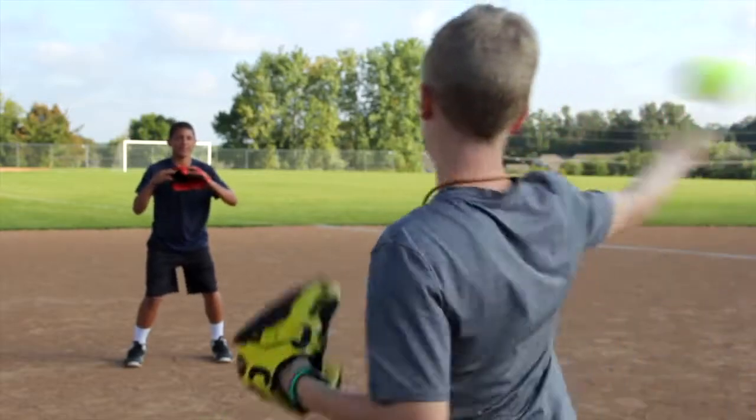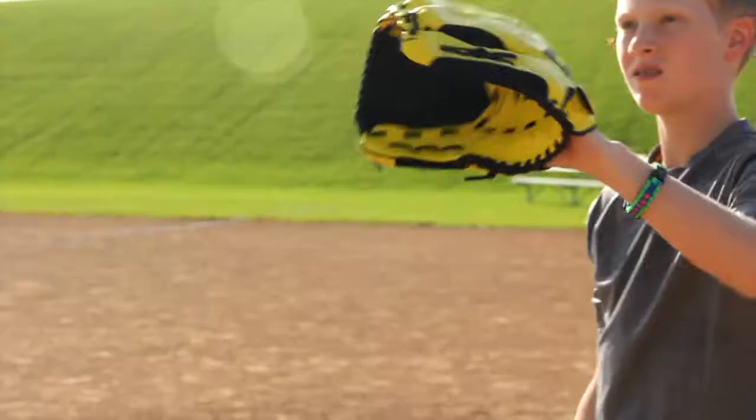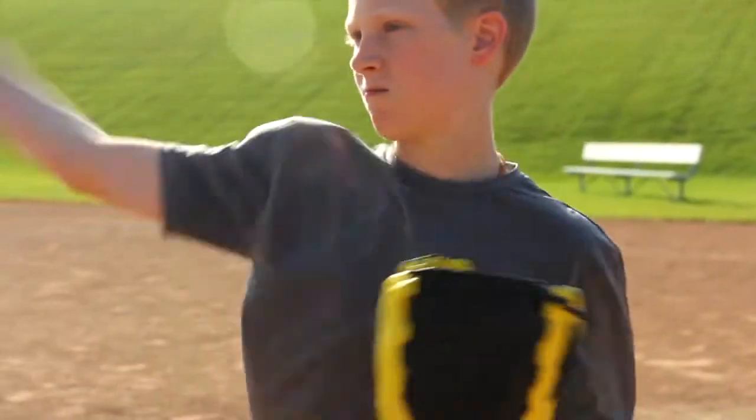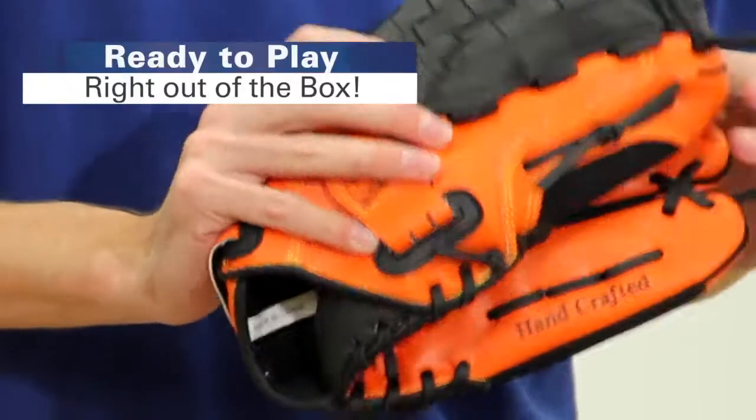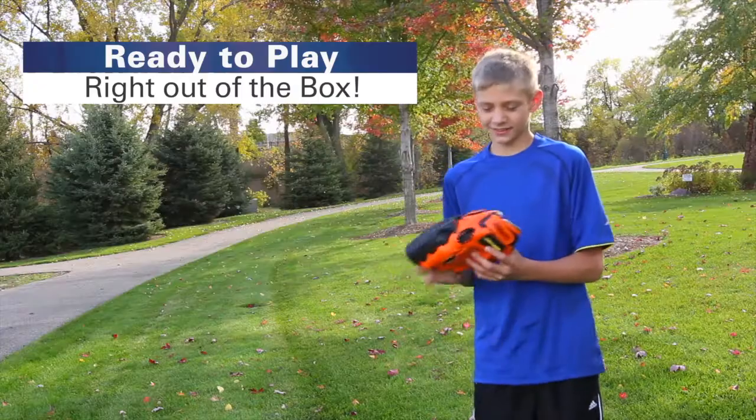Every student can be an all-star with Gopher's introductory all-star all-synthetic gloves. Synthetic material mimics leather so you spend less time breaking it in. Go straight from the box and into the game.